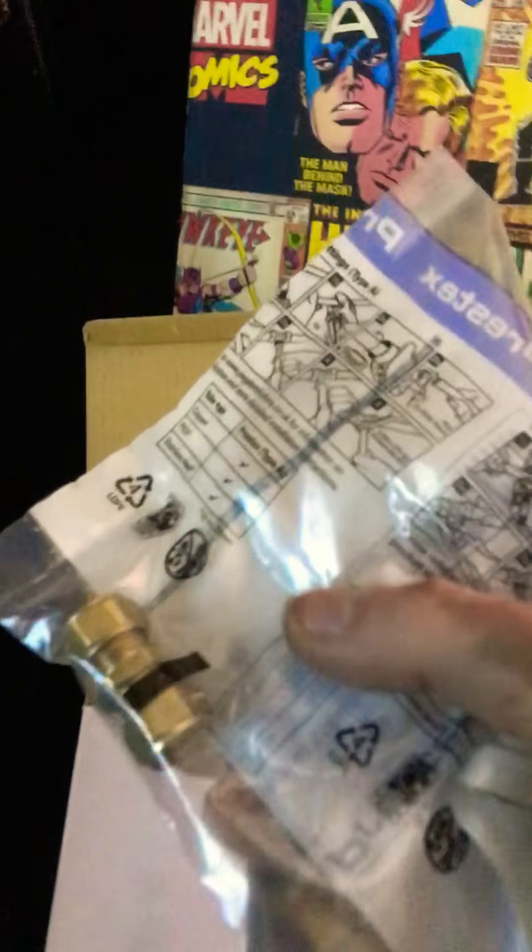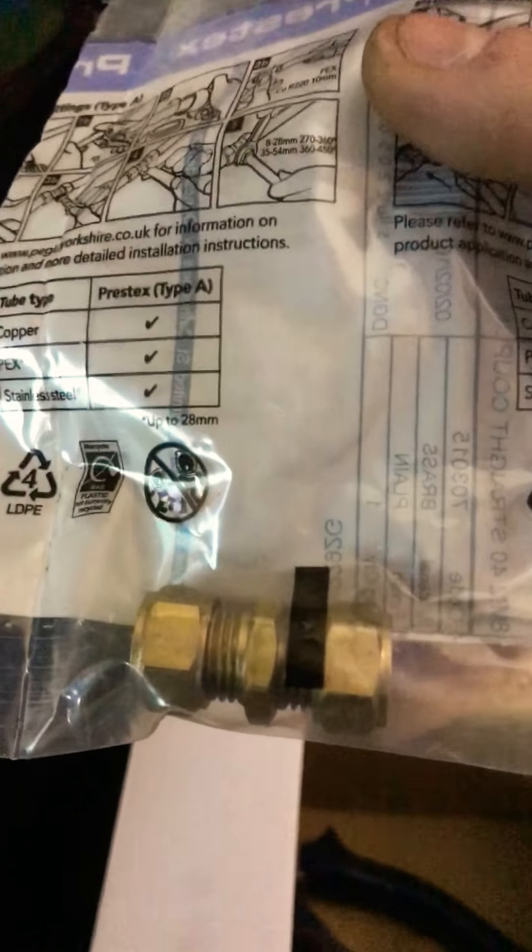I got 10 metres of 8mm diameter flexible copper pipe — I think it cost me about £12. I also picked up a few bits, including a compression fitting with little olives inside.